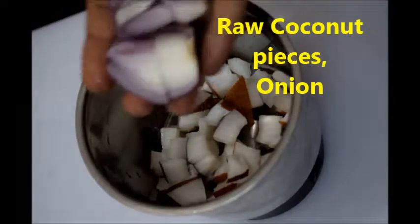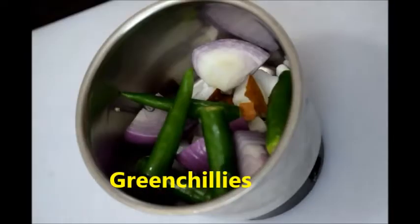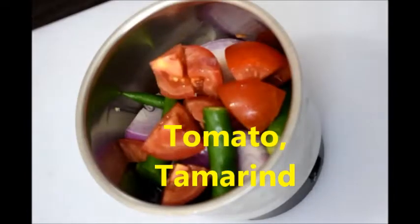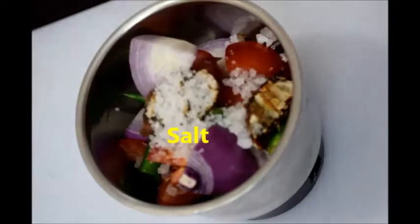To this, add one big size onion cut into pieces, green chilies according to your spiciness, one big size tomato cut into pieces, tamarind, and finally add rock salt or salt.